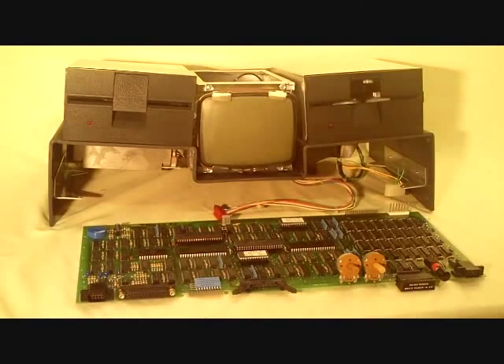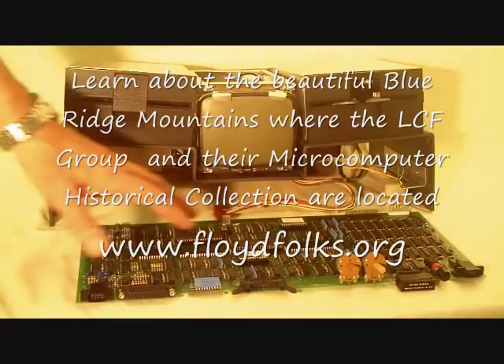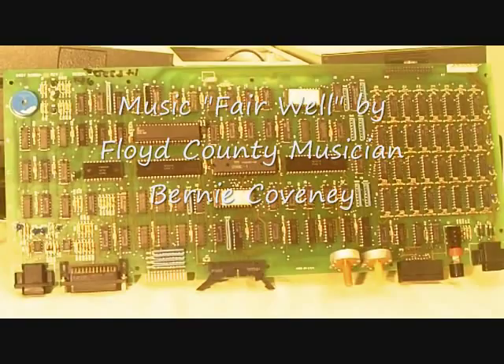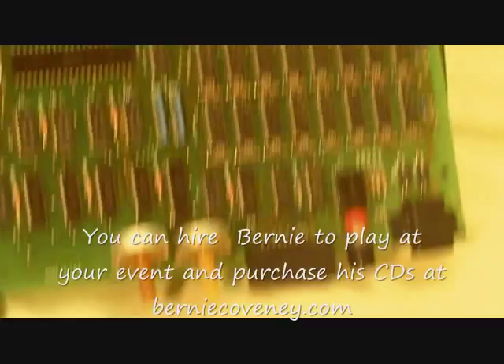Here's the Osborne 1 outside of the case. The two floppy drives — five and a quarter inch floppy drives. The five-inch CRT. The motherboard, which contains the CPU and the memory. There's only one card in the computer; in addition to the electronics, it controls the CRT and the power supply. Here's a better look at the CPU card — or actually it's the motherboard, because there's only one board in the computer.